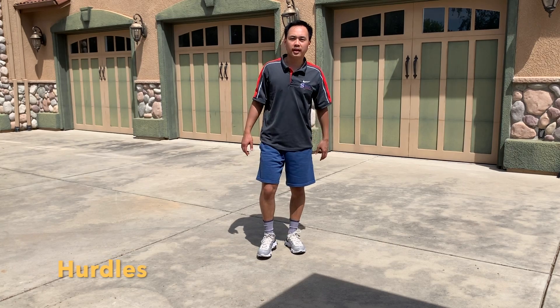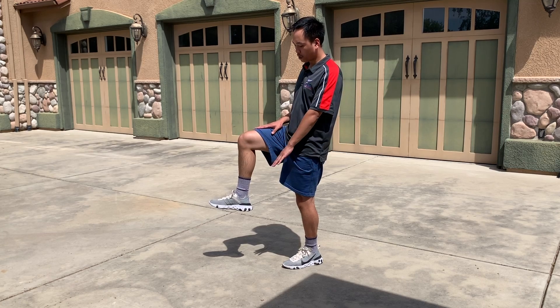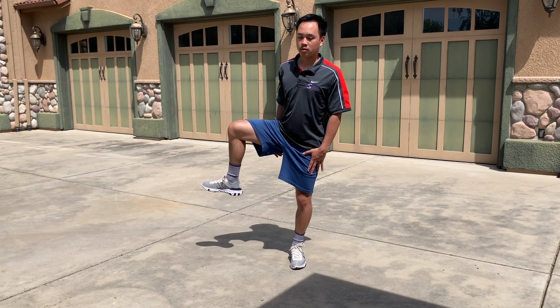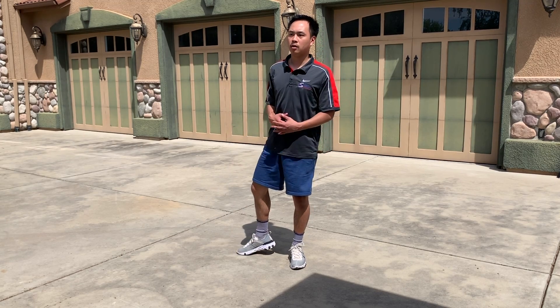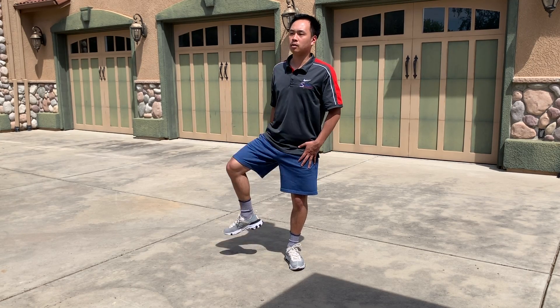One of my personal favorites — hurdles. You're going to bring that knee up so your quad is parallel to the floor. Lift it up, bring it out, step down, and then coming up the same way, bring it back to the front. Whatever foot is planted, you want to keep that foot always facing forward. Going up, rotate out, step down, coming up, and then rotate — really open up those hips.